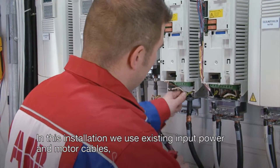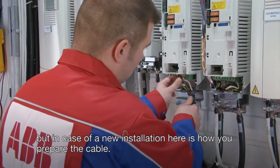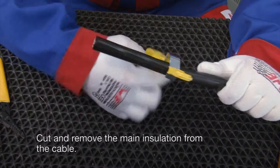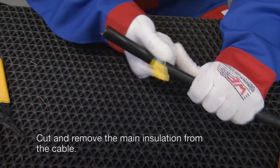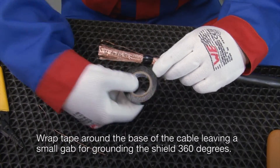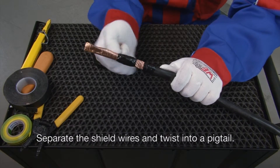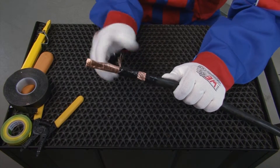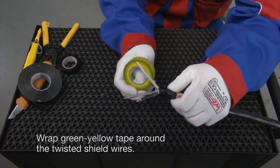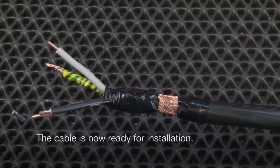In this installation we use existing input power motor cables. But in case of a new installation, here's how you prepare the cable. Cut a hole into the rubber grommet and slide the grommet onto the cable. Cut and remove the main insulation from the cable. Wrap tape around the base of the cable leaving a small gap for grounding the shield 360 degrees. Separate the shield wires and twist into a pigtail. Remove the inner insulation around the phase conductors and strip the ends of the wires. Wrap green yellow tape around the twisted shield wires. The cable is now ready for installation.